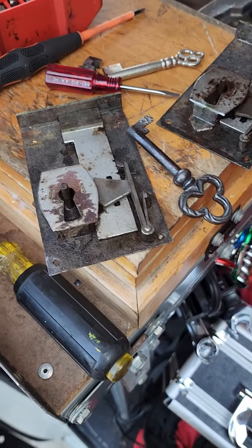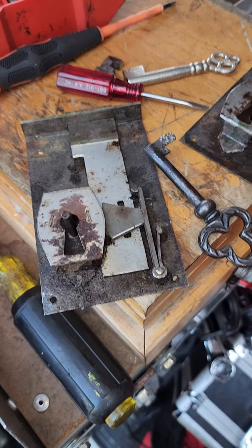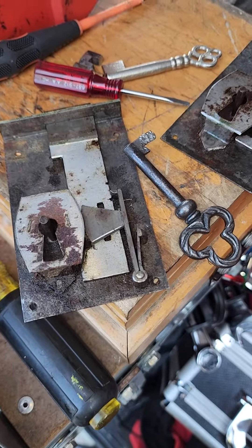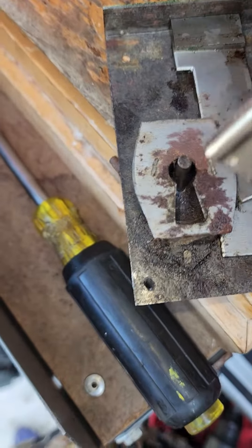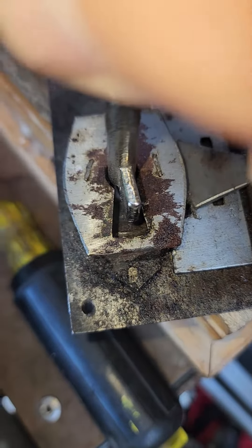All right, hello everybody, Locksmith Eddie coming to you live here at Showpony, and boy what a job this was. What we have here is some antique vintage desk locks and they take an extremely long key. Most of the key blanks that we have just wouldn't be long enough — as you can see, that's a lot shorter.